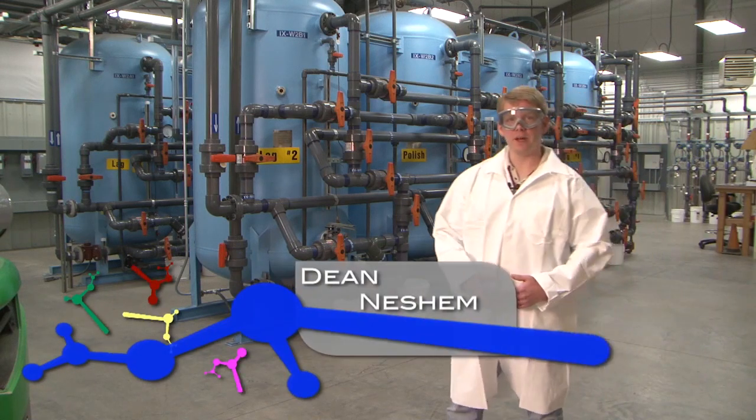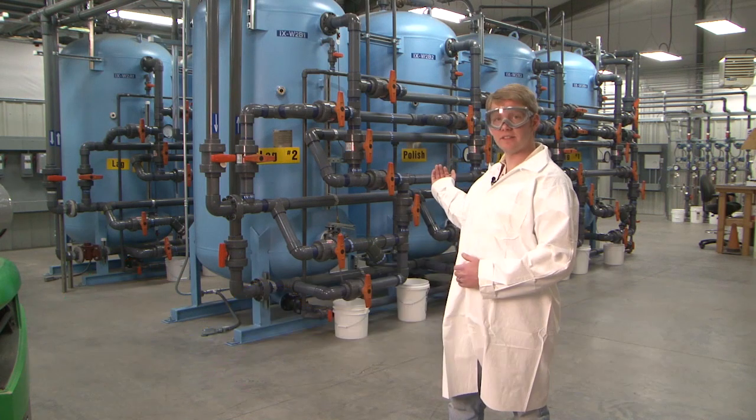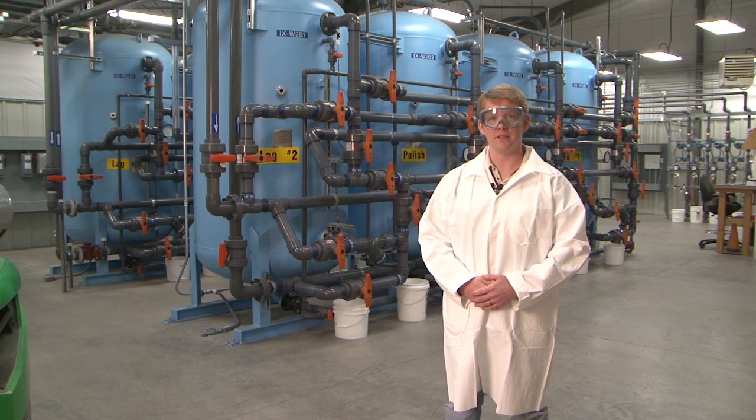Hi, I'm here at the K-West Pump and Treat facility, one of about a dozen facilities here at the site. Behind me you can see a series of vessels filled with ion exchange resin that are used to treat contaminants in groundwater.